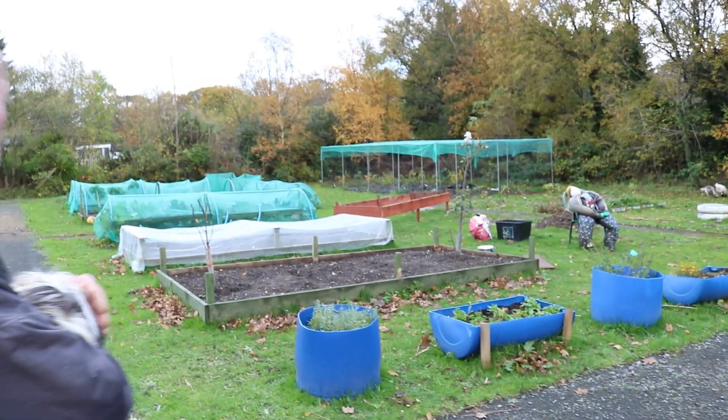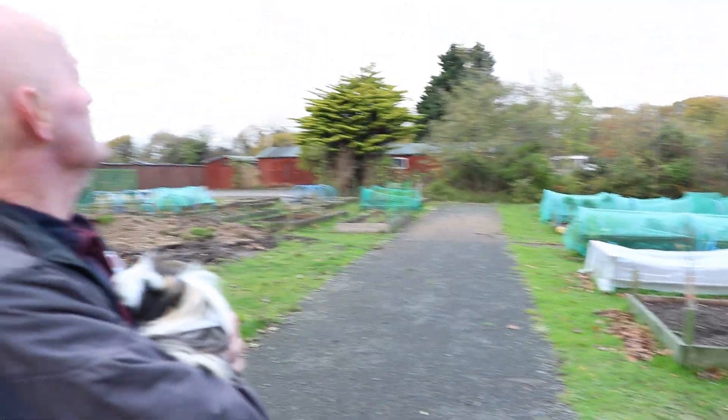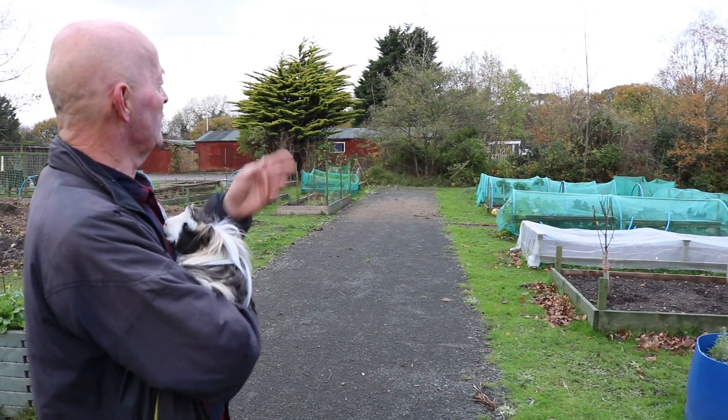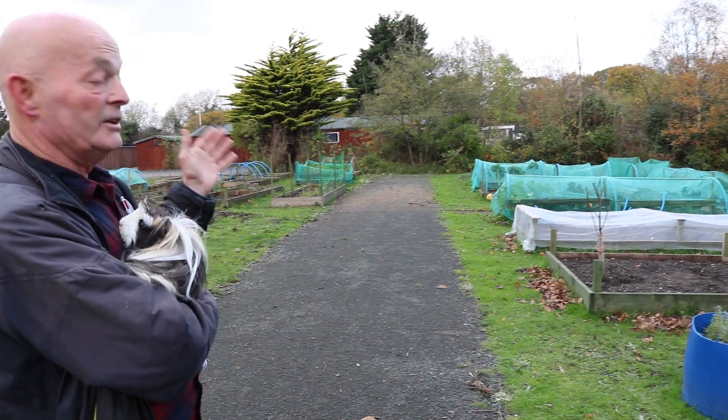The raised beds — some of them are still in full production. As you can see, there's cabbages, kale, some cauliflower, and leeks in the far one. They're still growing on and they'll be eaten throughout the winter.